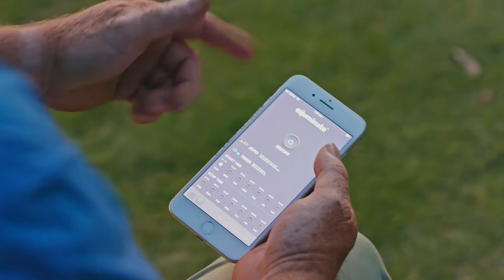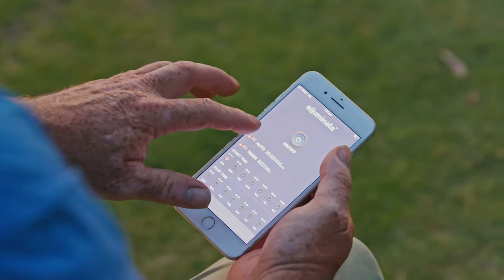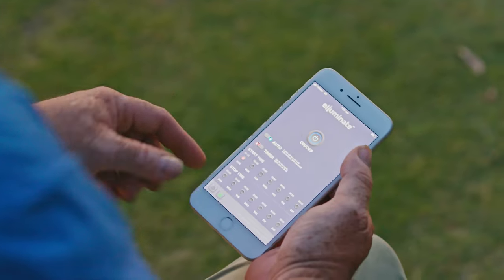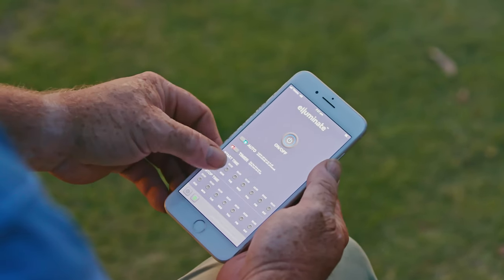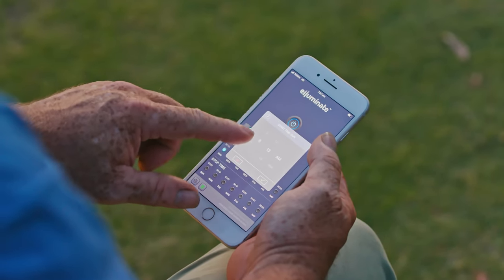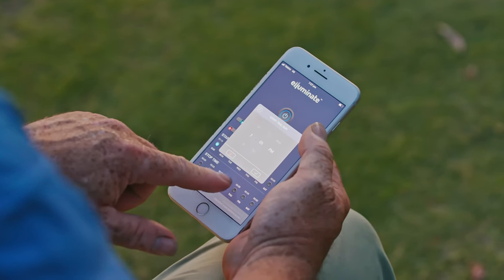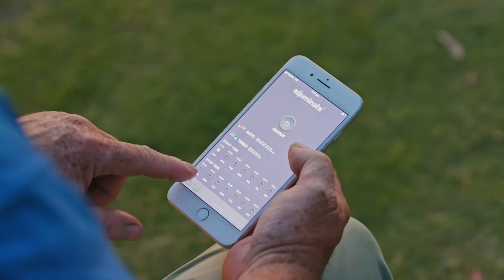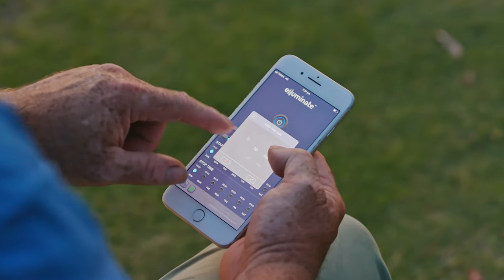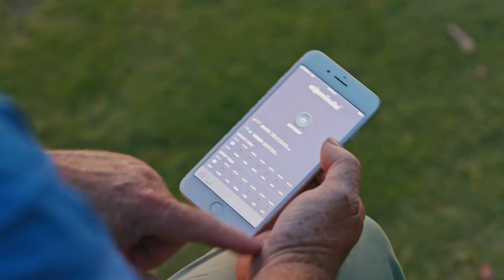Now there's three ways you can turn it on using the app. I can go on and off using my thumb simply there. I can set it for auto, so it'll turn on at dusk and turn off at dawn. Or I can set the timer — so for instance, on a Sunday, I can set the time to 7pm and turn it off at 10pm. You can do that for each day of the week.